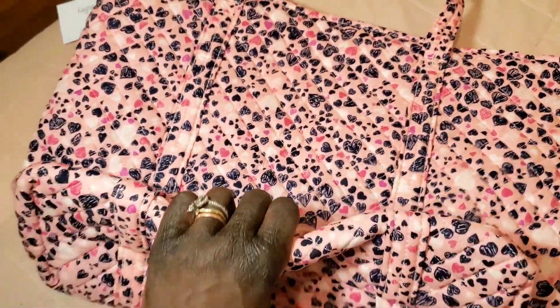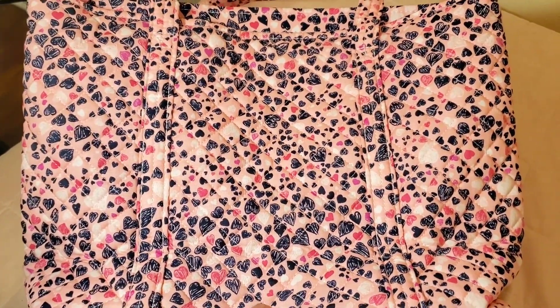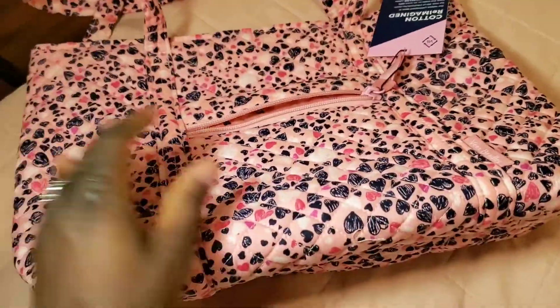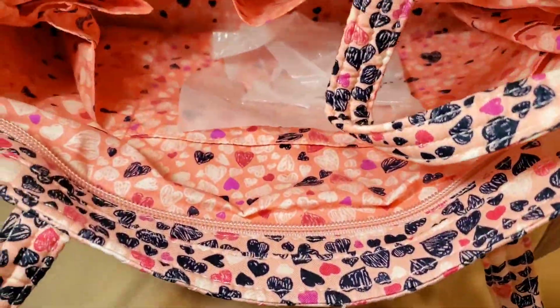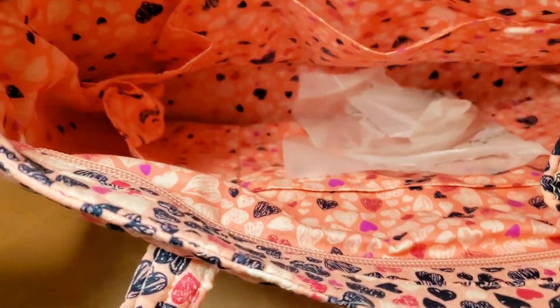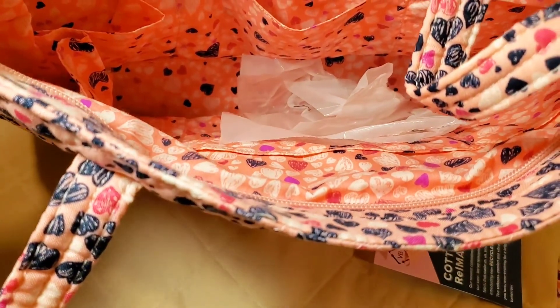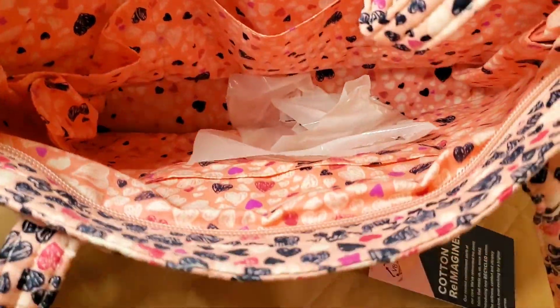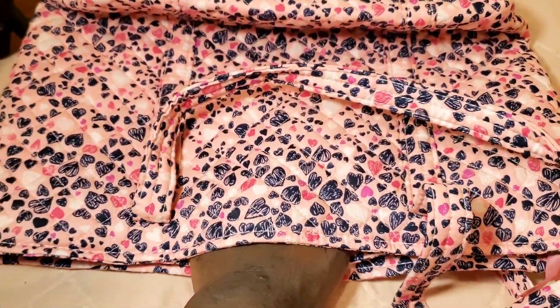Turning it around to show you guys. It is a small Vera Tote, but you can fit so much in this bag. Let's get into the inside. The inside has pockets everywhere, all around. There is no zipper inside, which surprised me. It also has a spot for a cell phone, which is really handy.